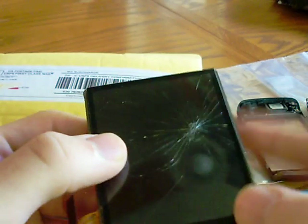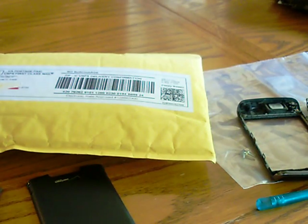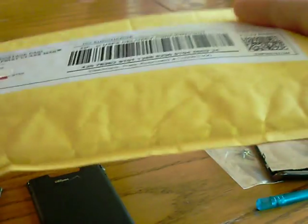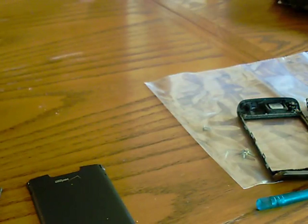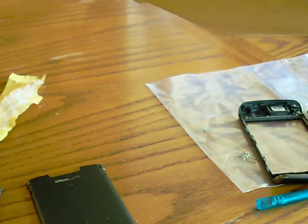Here is the LCD I have — you can see it is cracked, completely useless now. I might sell it, I might not. But I have my brand new LCD and I'm going to open that up and get this going.